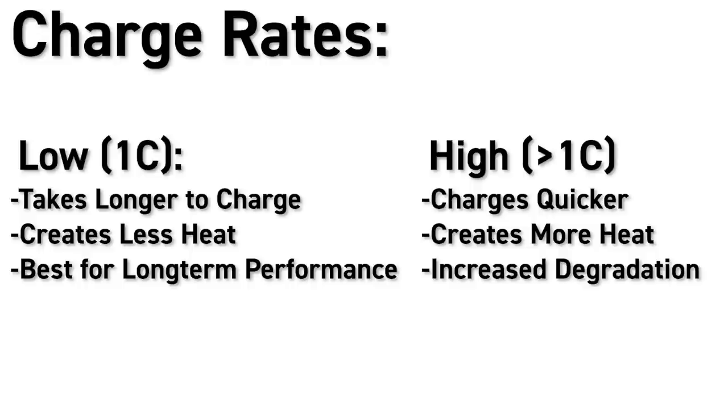If you're a racer who buys new lipo batteries every season, who really cares — this is why you never buy used lipos. But if you're a basher or someone who wants their lipo batteries lasting years into the future, then charging at a 1C charge rate will help you achieve that. And as a note, never charge your lipo batteries beyond the maximum charge rate that the battery manufacturer recommends.